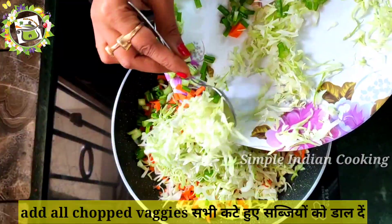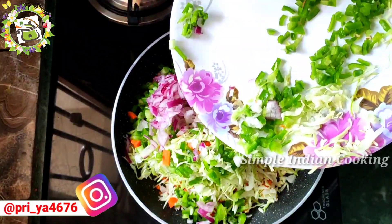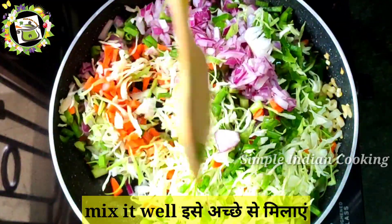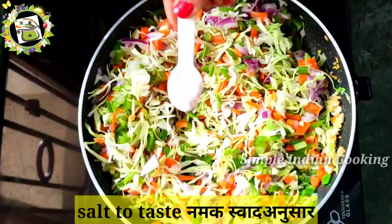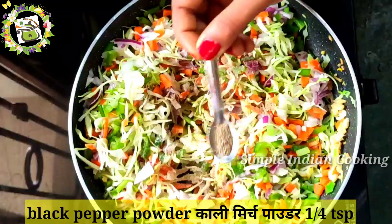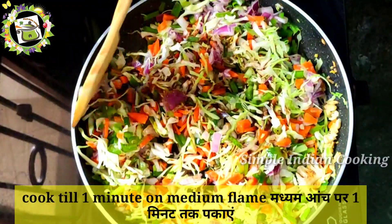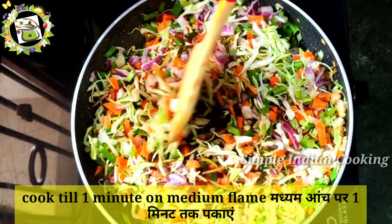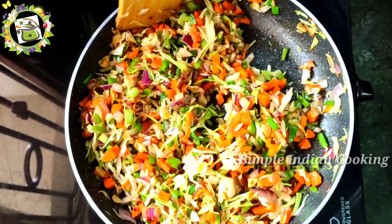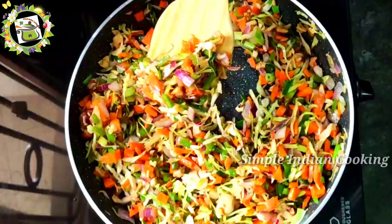Now I will add all the vegetables to the pan and mix them well. Next, I will add some salt according to your taste, then a black pepper powder, and 1 teaspoon of soy sauce. I will cook everything well for about a minute. Generally, momos stuffing is not cooked, but if you cook it on medium flame for 1 minute, it will increase the taste. So our stuffing is ready.